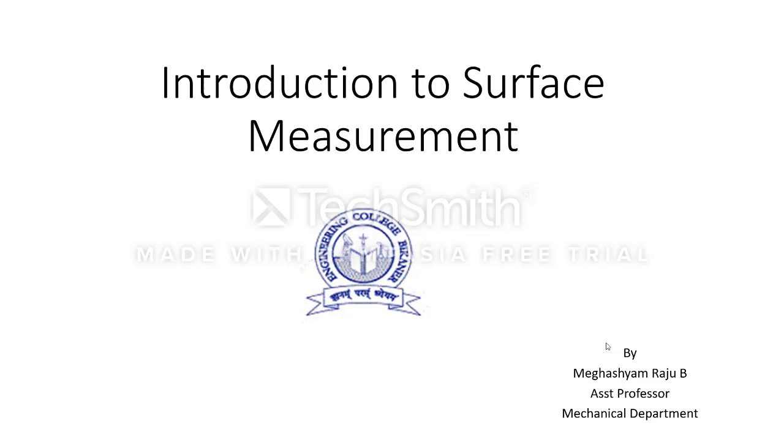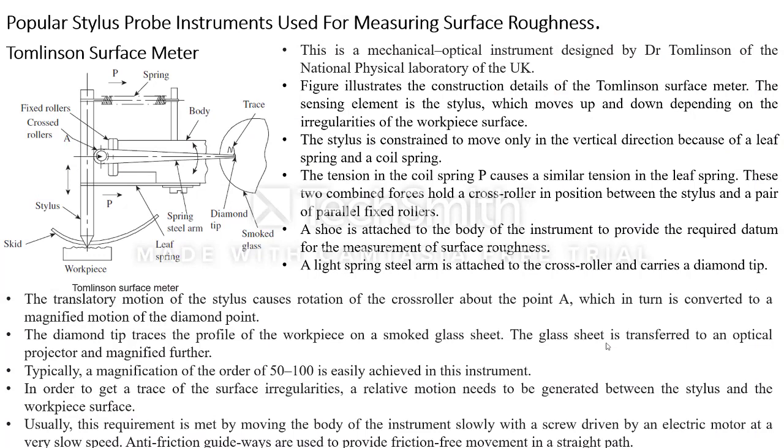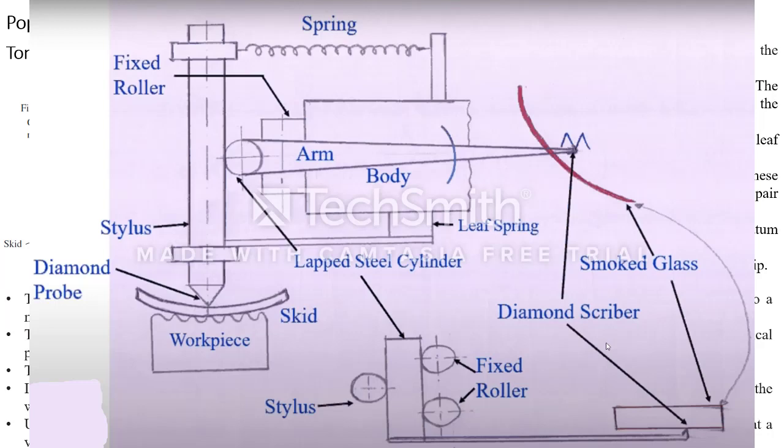In the previous lecture we have seen what is the Talysurf surface meter, which is a popular stylus measurement instrument for the finish of a surface structure. This is a totally mechanical device working on mechanical principles — the workpiece is placed and connected to an electrical motor so the workpiece moves slowly, and this kit is used to support the stylus. The stylus has a diamond probe connected to the edge of the workpiece.